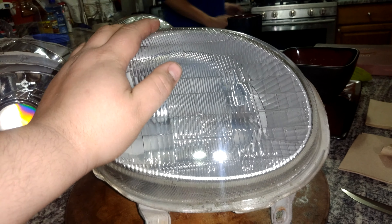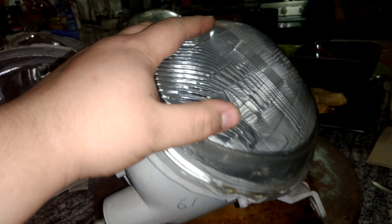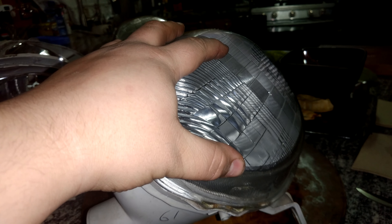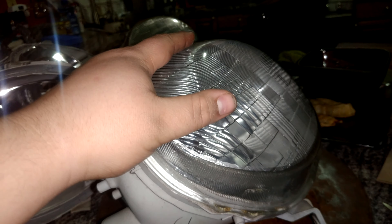First thing we need to do is get these old glass lenses off. Word to the wise: do not use any metal tools with this. This is not polycarbonate — glass will chip when using a metal tool with it. We found that out the hard way. Use plastic trim tools.